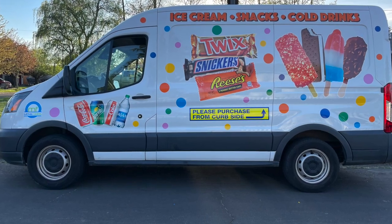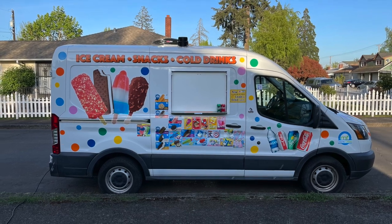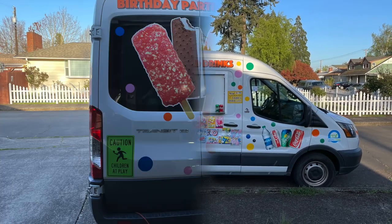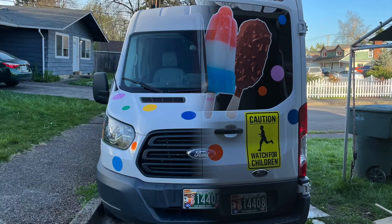And then the graphics. The graphics took about a day to finish, but they look fantastic. Then we started putting on the polka dots all over the van.